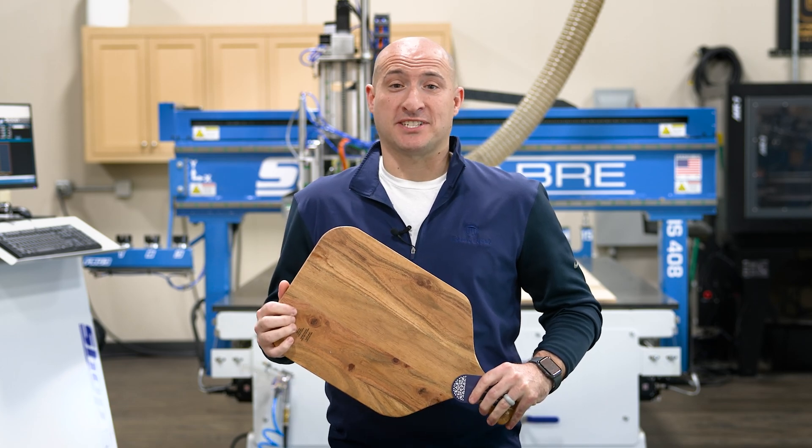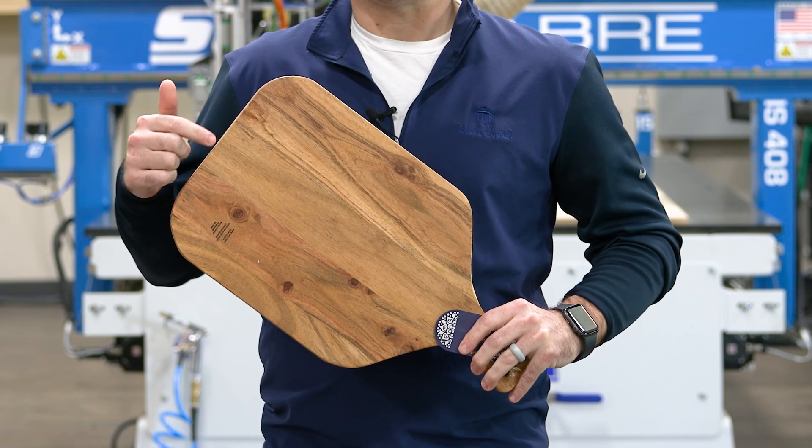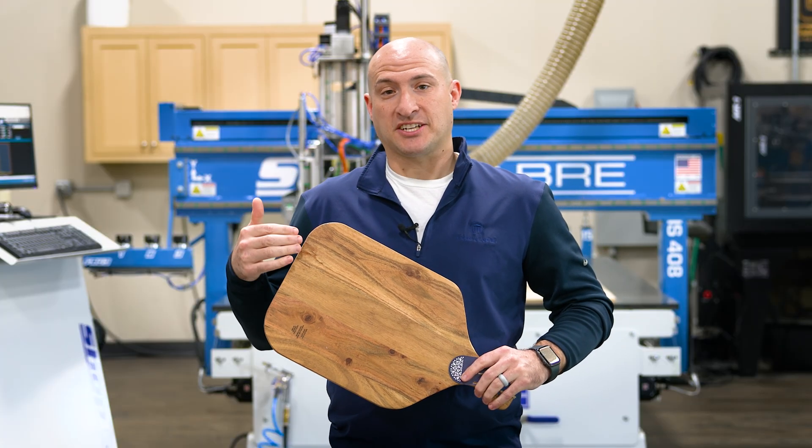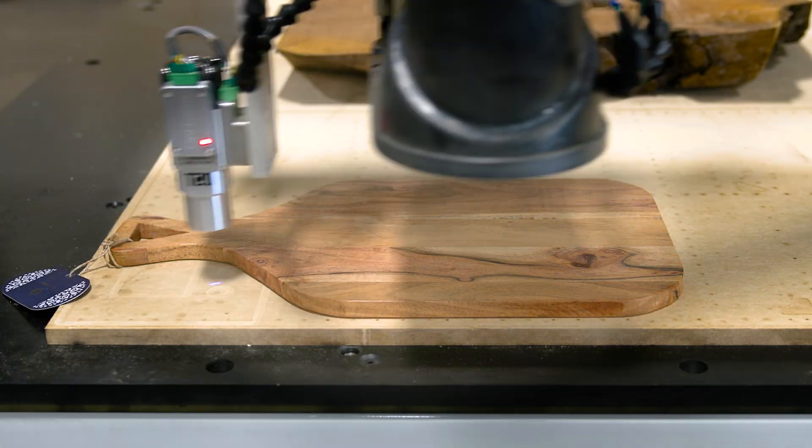Hi, I'm Brandon Bombardo with ShopSaber CNC. Today I'm going to take this cutting board, combine with that machine behind me, and we're going to laser etch a last name in this for a wedding gift.